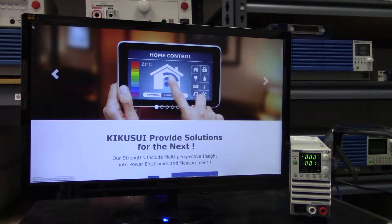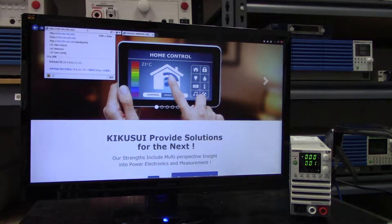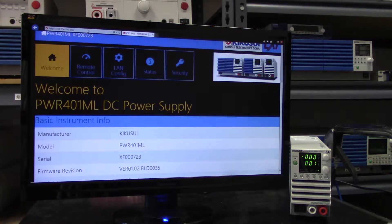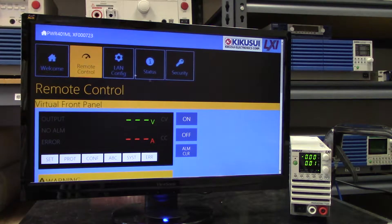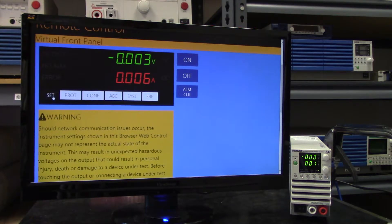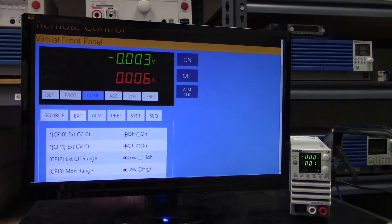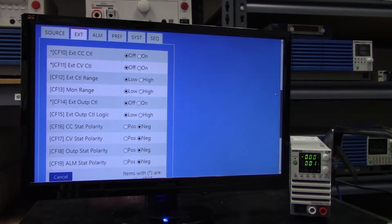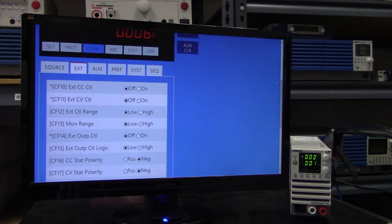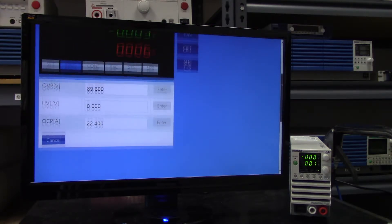the next step is to simply type in the IP address into your browser and you should be off and running. From here you can adjust the output voltage and current settings, control multiple config settings, adjust the protection settings, and turn the output on and off.